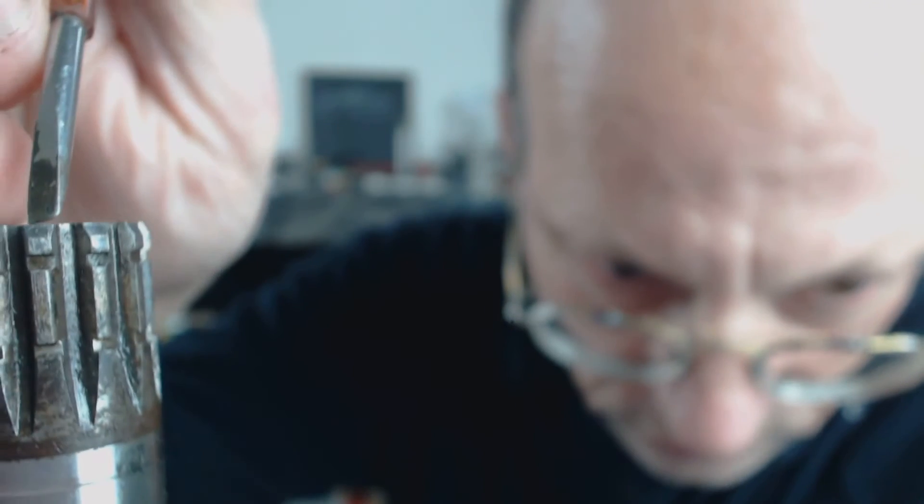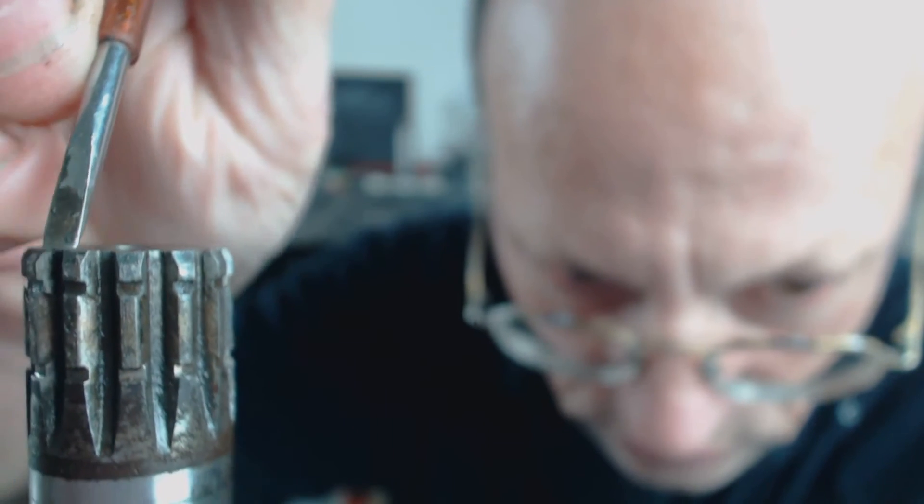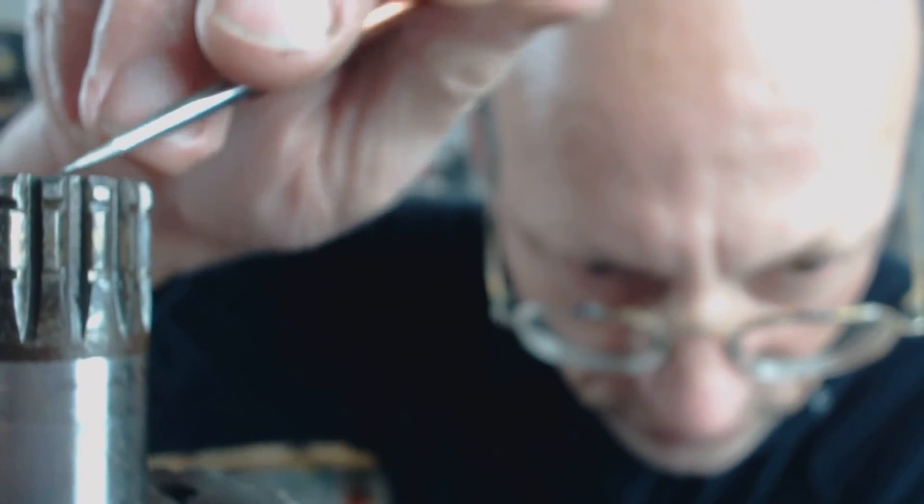If you look at the width of that spline there, and then go down and look at the width there, you can see it's much thinner. The opposite side has been pushed across — so that is the correct thickness, and that one is too thin. It's been deformed.